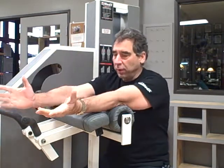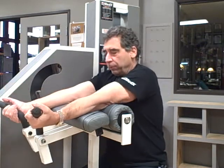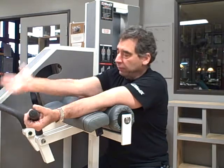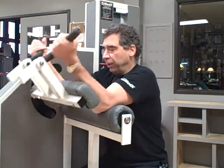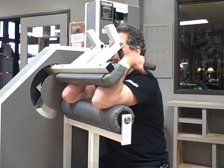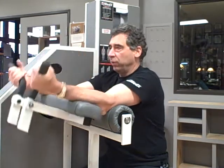It never feels just right. With the Medix equipment, when your radius bone is against this pad, it pulls up like so. The humerus bone comes forward in the concentric contraction and then backs off in the eccentric contraction.